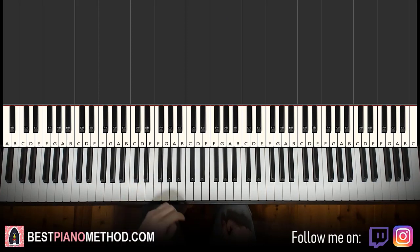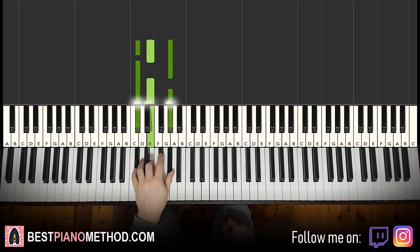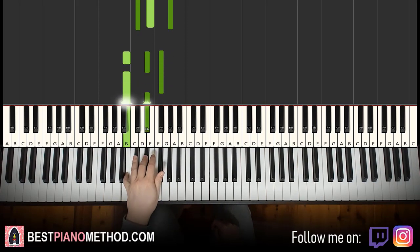Left hand — we have two chords. The two chords are C sharp minor, which is C sharp, E, G sharp. And then the second chord is B major, which is B, D sharp, F sharp.